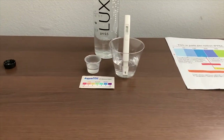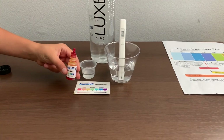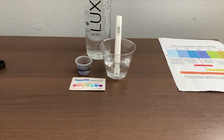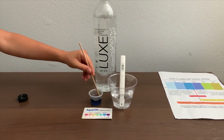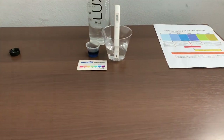Now let's test the pH level. If you want to buy this pH tester, check the link down below. Only do two drops. Let's stir it a little for a better result. I give this a 9.5 — this is alkaline water.